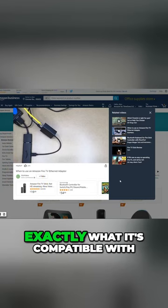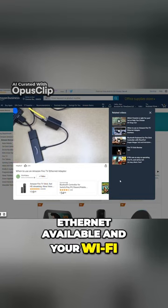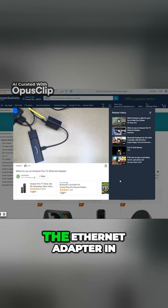You could read the product description to see exactly what it's compatible with. Should you buy this? If you're putting this in an area that has Ethernet available and your Wi-Fi is working well — that's my situation — then you can go either way. If you want to free up some of your Wi-Fi bandwidth, then maybe you put the Ethernet adapter in.